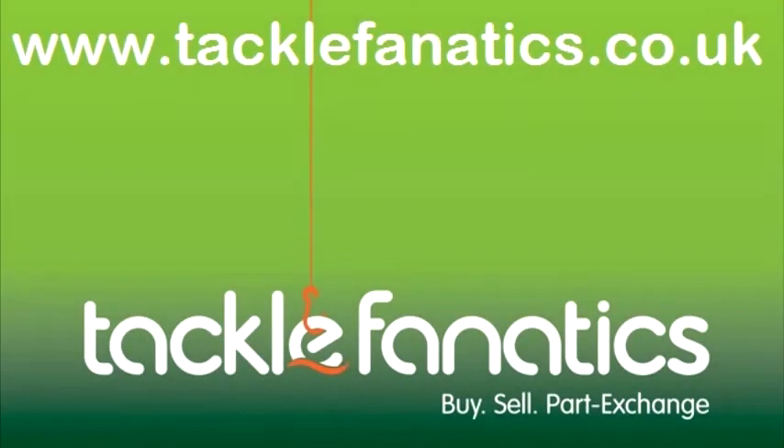Many thanks for tuning in to Tackle Fanatics TV to check out the Shimano Hyperloop 4000 reel. We stock a huge range of Shimano reels and to view our full selection of all coarse and match tackle, please visit www.tacklefanatics.co.uk